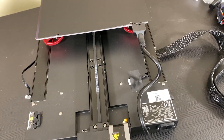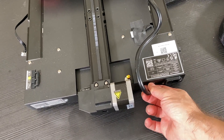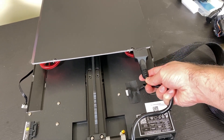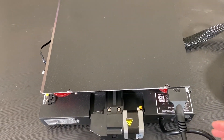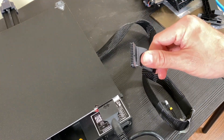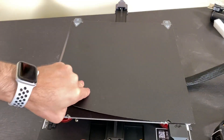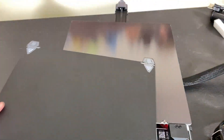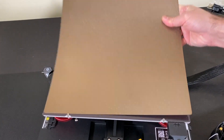Another thing that grabbed my attention is the quality of this cable — I haven't seen such a large connecting cable going to the bed before. I'm curious if there's a change in voltage going to the bed. Here we have the cable going to the extruder and everything is basically gathered in one socket. This is one of the beds I don't like because of the texture, so I have a replacement bed that I will be using for this 3D printer.